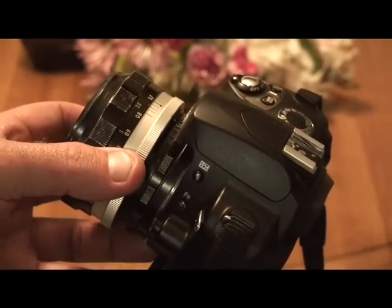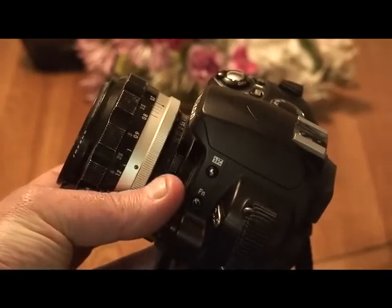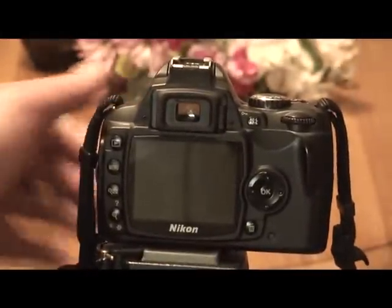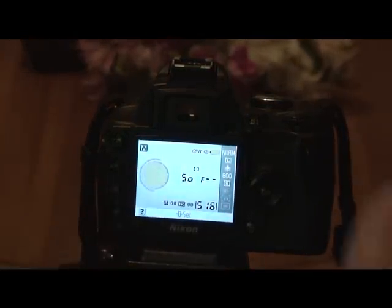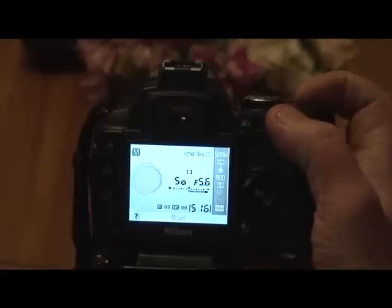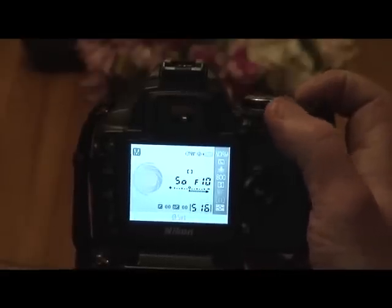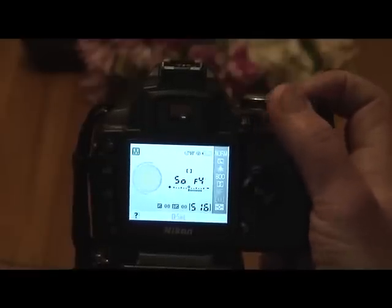First of all, you want to set the aperture on the lens to what you want to use. In this case, we're going to set it to 5.6. Now, wake the camera up and you'll notice you have the shutter speed but your aperture is blank. Turn on the chip by hitting the added switch and you'll see the aperture appears. It's set to 5.6, but you have a range within this particular f4 chip from f25 to f4.